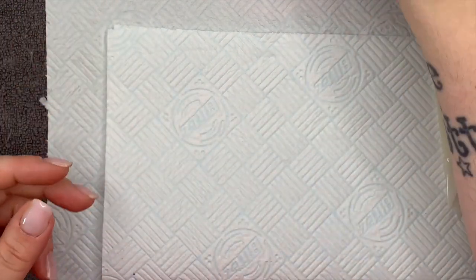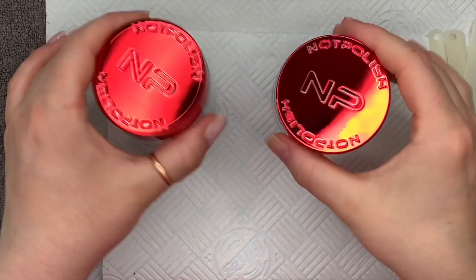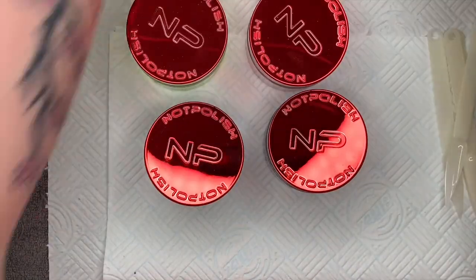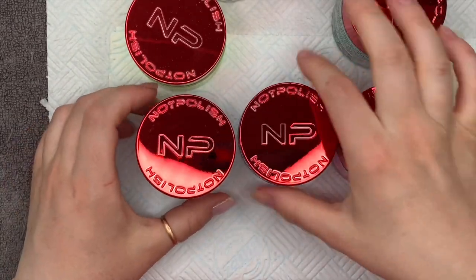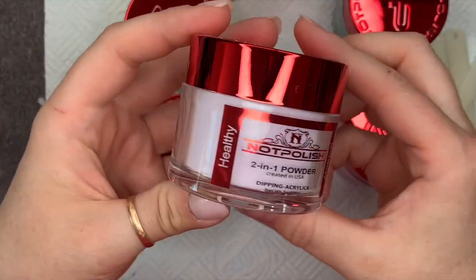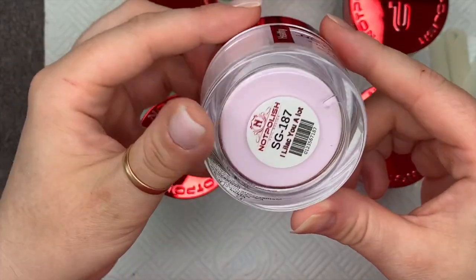Hi everyone, welcome back to a new video! I'm really excited about today's video because look what has arrived. So they are sending me some of these, but because the UK website is now up and running I thought I would order a few of my own just to give them a go. I'm so glad I did — I ordered six colors and a clear, and this is the packaging they come in.